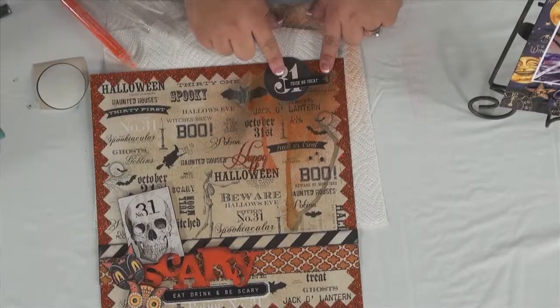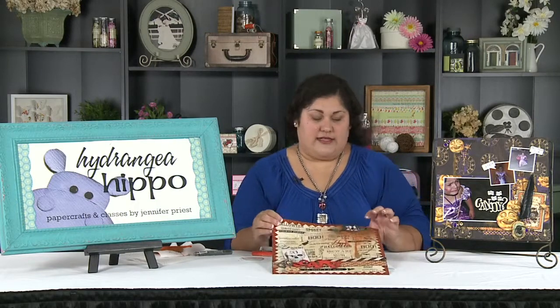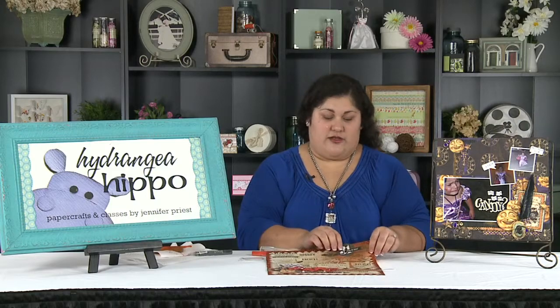So there you have it — Smooch Drips with Smooch Accent Ink, and it comes in a spray bottle. This is a really cool way to add some fun, drippage, and spookiness to your scrapbook pages. Thanks for tuning in, and I will see you later.